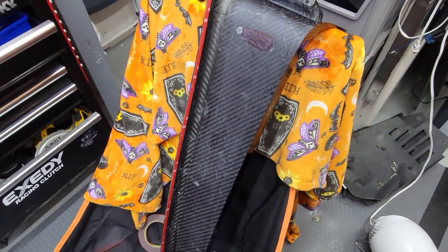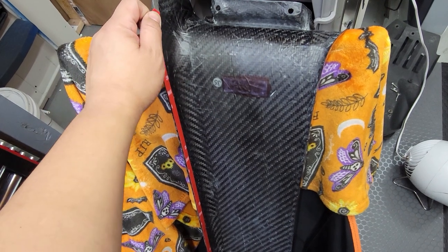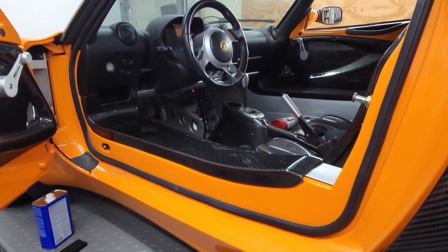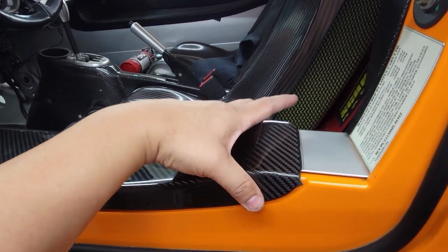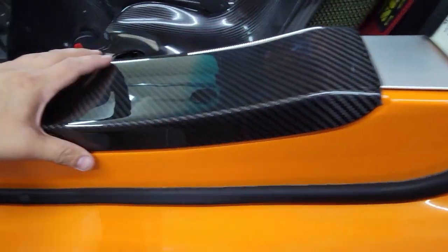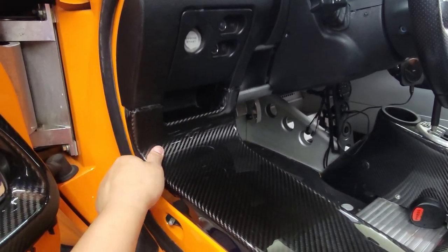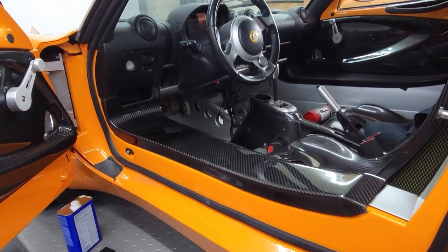I'm going to peel these off once it's lined up and install it. I got it fit in there — the dimension is slightly off or the angle is slightly different, but over here it fits really well. There's a little more gap than the factory on one side. I'm going to do a little tweaking and adjusting to try to get that gap to close, maybe bring the top down somehow.